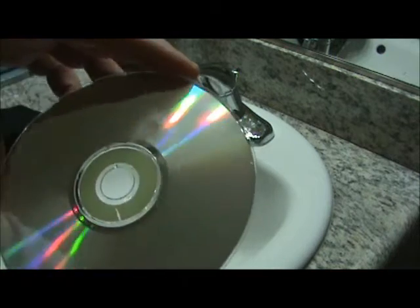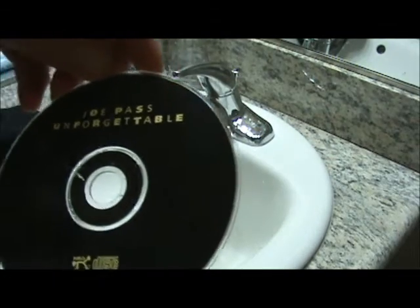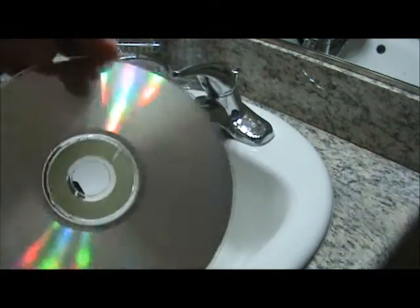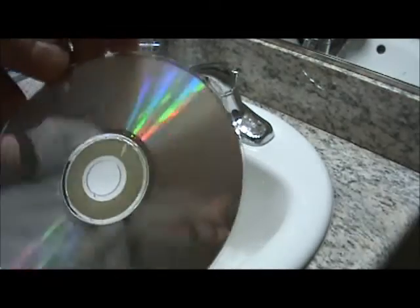We're back here with the CD. I tried it on the CD player — it still sounds like crap because it's a Joe Pass. However, it played OK. So cleaning with the toothpaste did do something.